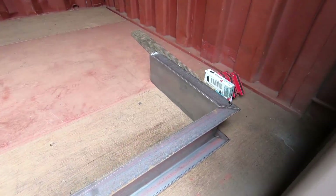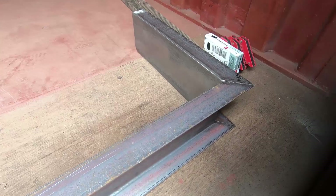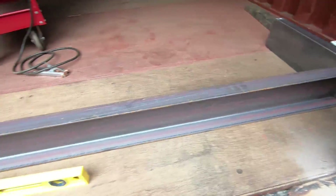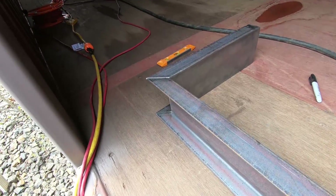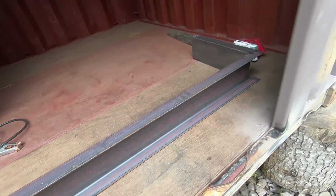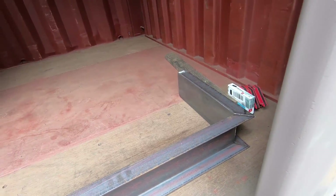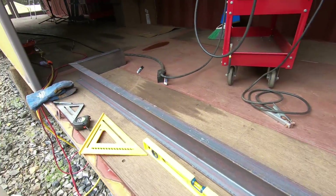We got the shape all cut out, looking real good, super happy. My husband does precise work — A++. So I'm just gonna weld those together and then we will weld them to the container and work on the pieces that go in between after that. So far so good!